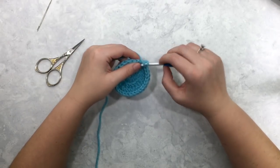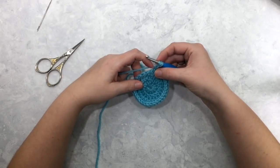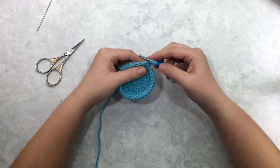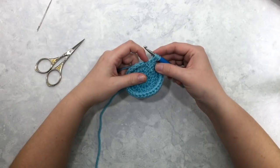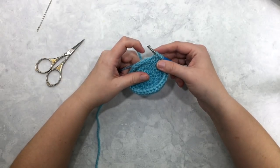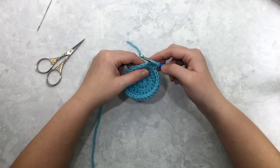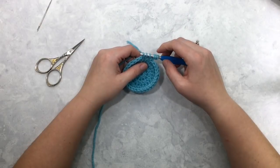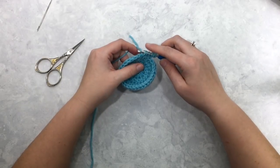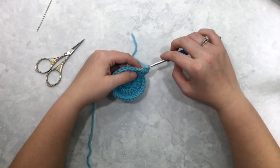Yarn over and pull through that loop of your chain stitch. Now I'm going to insert my hook into the first stitch of the round and pull up a loop, insert into the second stitch of the round and pull up a loop, and insert into the third stitch of the round and pull up a loop. At this point you should have six loops on your hook — one, two, three, four, five, six. Yarn over and pull that yarn through all six of those loops, then chain one.